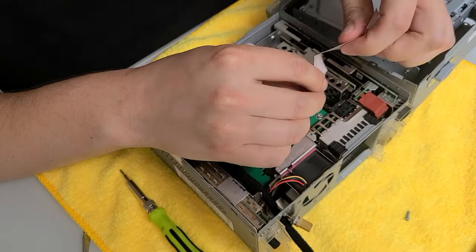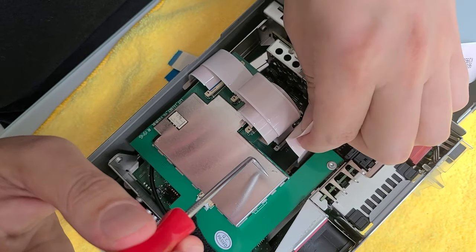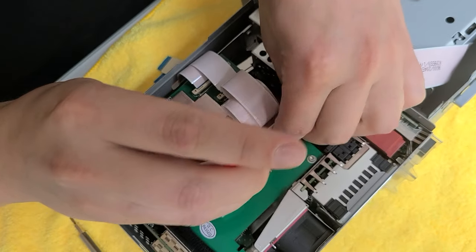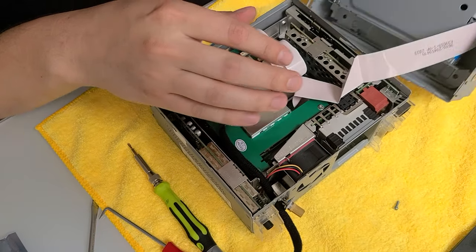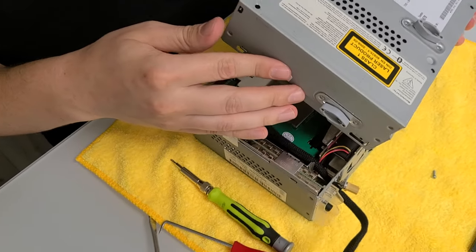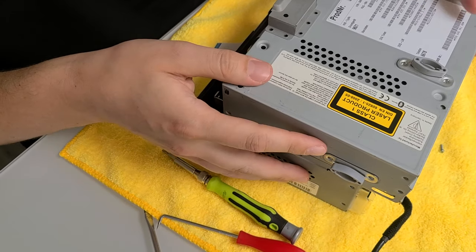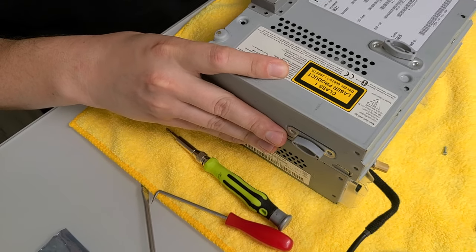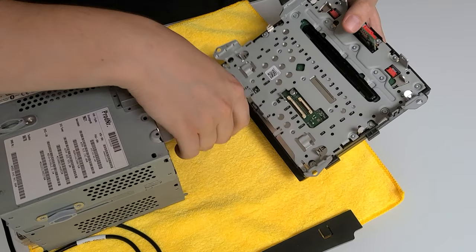Now that the cable is installed, we're going to attach back the CD player with its cable — use the hook tool to make sure the lock inside is open, push it in, and close the lock. Now attach the top CD player on top of the radio, making sure this wire tucks in there, and line up the sides of the radio with the slots on both sides and carefully slide the radio over.